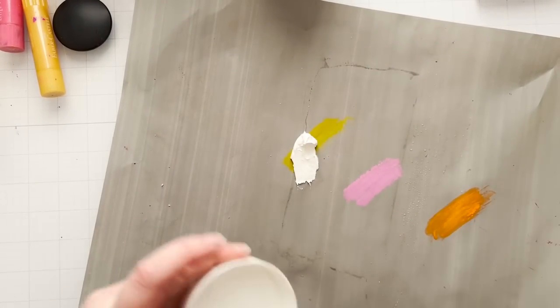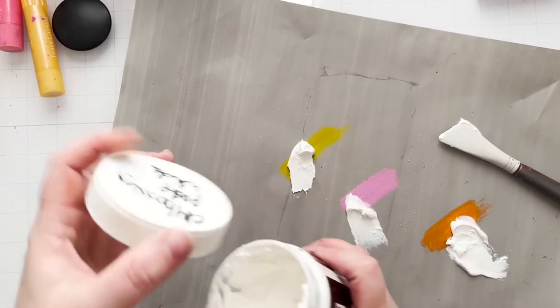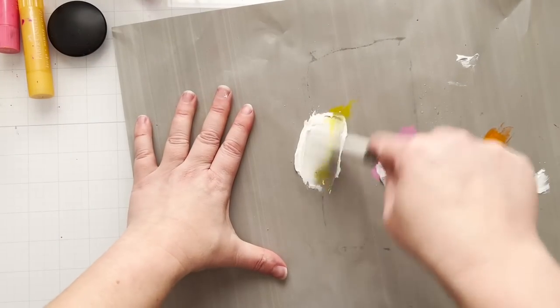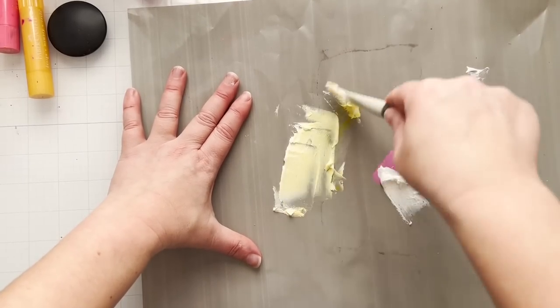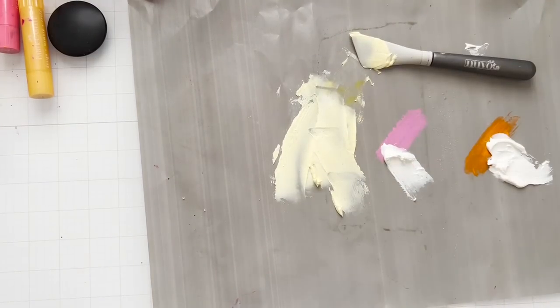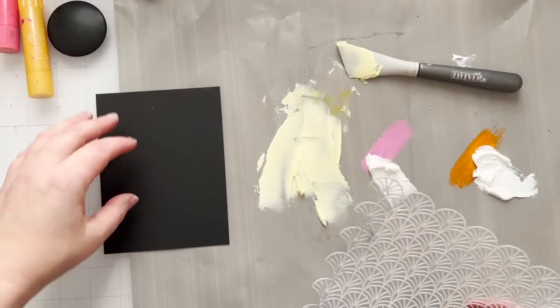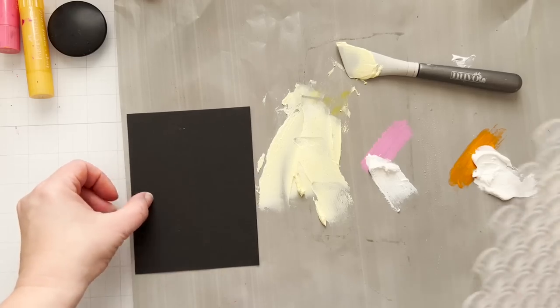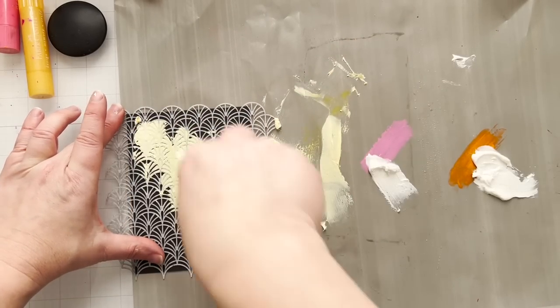I'm going to scribble some of these Gelato colors down onto my craft mat because we're going to tint some paste. These are very pigmented and they're acid-free so they're never going to fade. I'm going to make my own custom colors with some embossing paste. Embossing paste is available in all different places - all different companies make them. I'm using white embossing paste here. I'm going to show you how you can use this with dark cardstock, which is why I love using tinted embossing paste on dark cardstock.